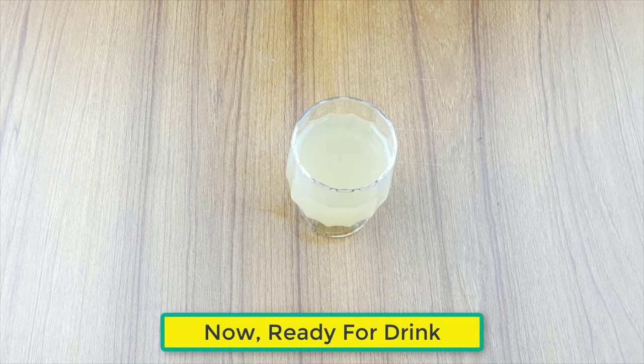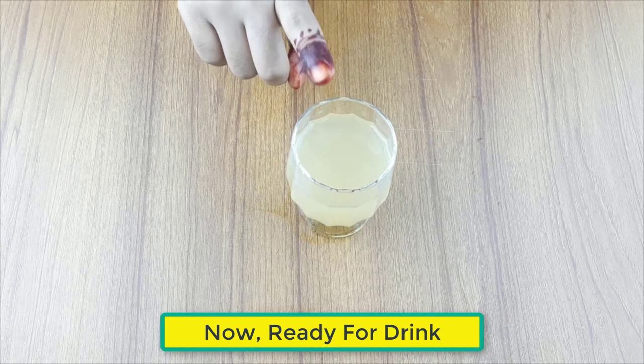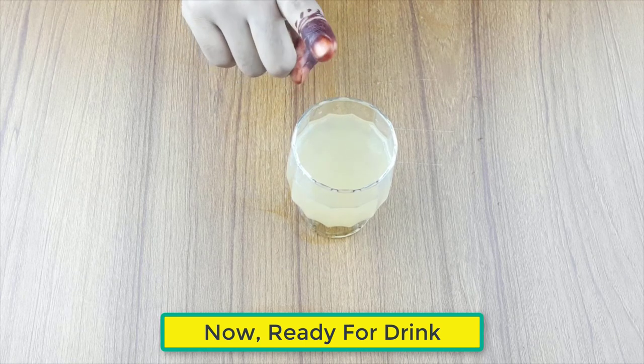Now, ready for drink. Drink it two times every morning and evening, everyday. For better results, drink regularly for one month.